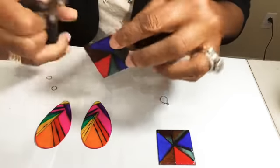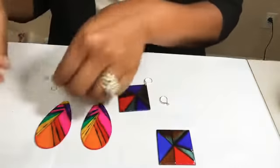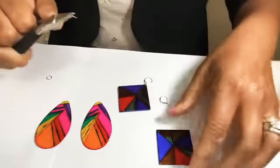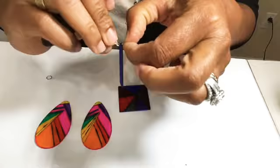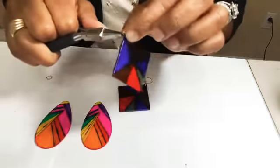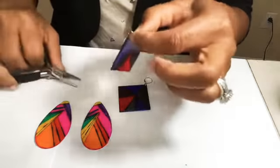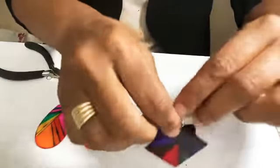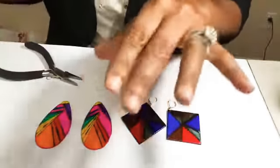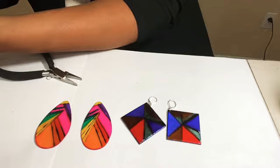We got that one on — look how pretty that is! I think that is just beautiful. Thank god I have another jump ring sitting out. These are super simple to make — easy. The materials are just stuff you already have on hand if you make jewelry, but if not you can get everything you need very inexpensively. You could easily sell these earrings for anywhere from ten to twelve dollars, depending on what market you're in, but they are incredible.